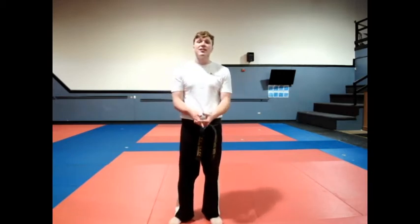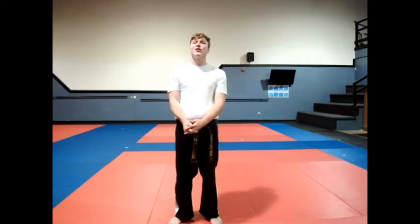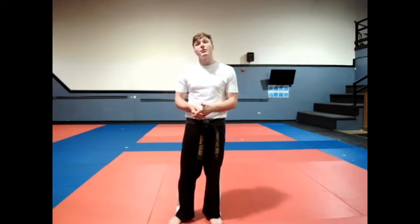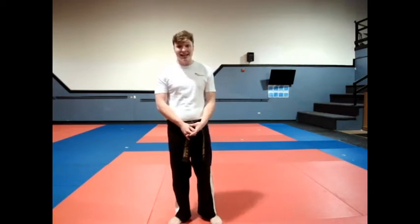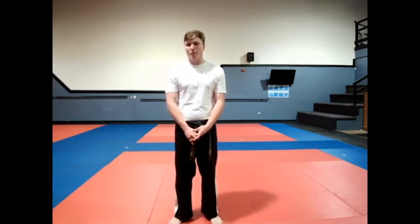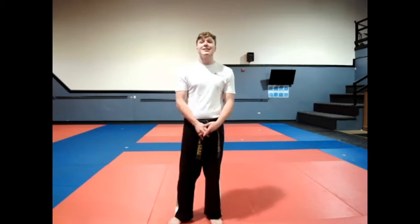Now, if you're a red belt, you don't necessarily need to know this kick, but this is a good kick for you to know. Because when you start to get into cho-den bow and black belt, we will be doing this kick again, quite frequently. So if you are a red belt, stick along. Trust me, you'll get your flying sidekick even better and be more prepared for the future. Otherwise, let's get started.